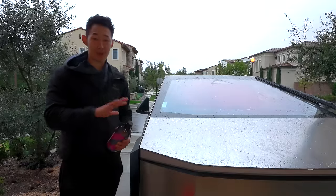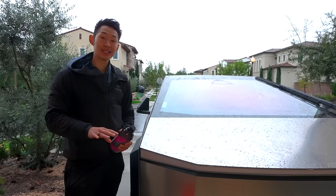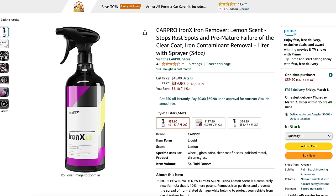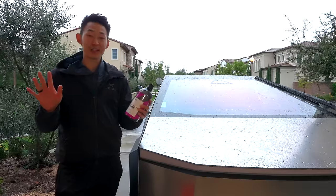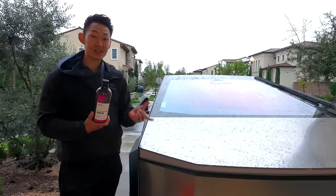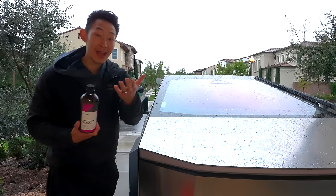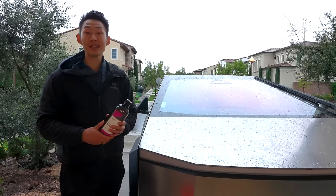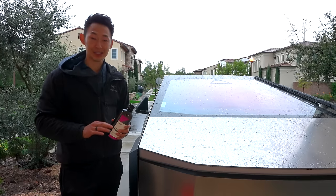My go-to whenever I get a brand new car, the first thing I do is a decontamination wash, and I use this powerful stuff called Iron X — it's by CarPro. All these products I bought myself; I'm not sponsored at all. What Iron X does is it interacts with the rust and the iron on the surface of your paint, or in this case the Cybertruck, and it turns it all purple, which means it removes that rust and removes those contaminants.